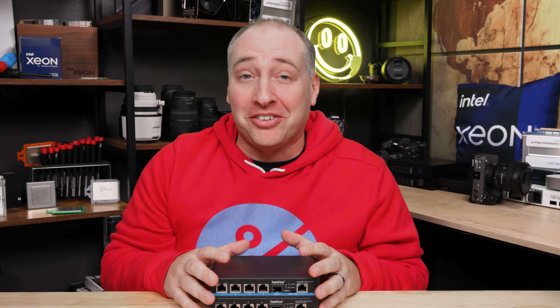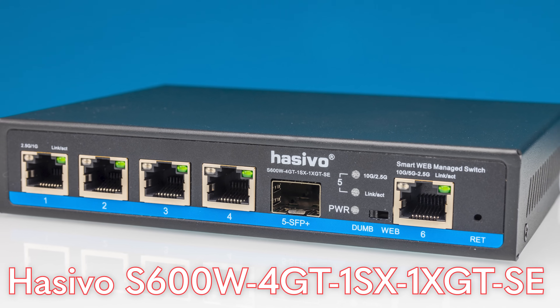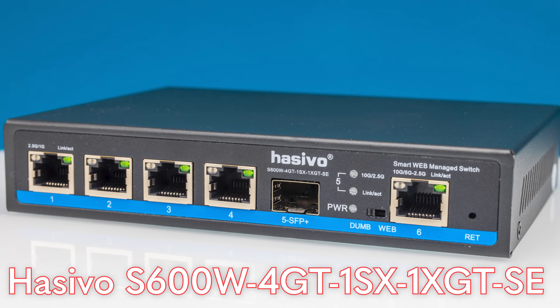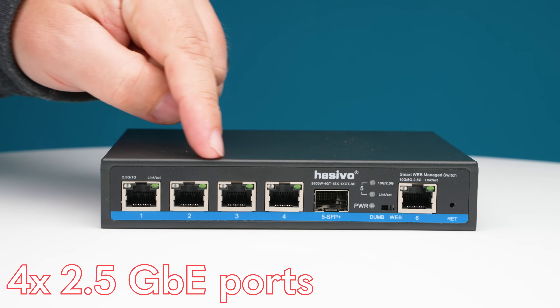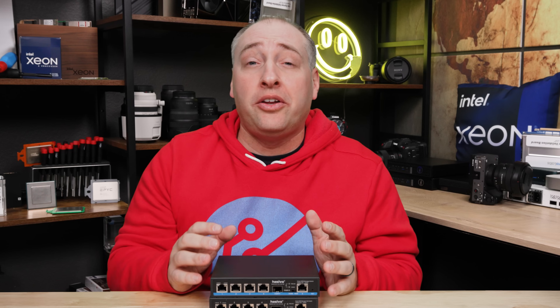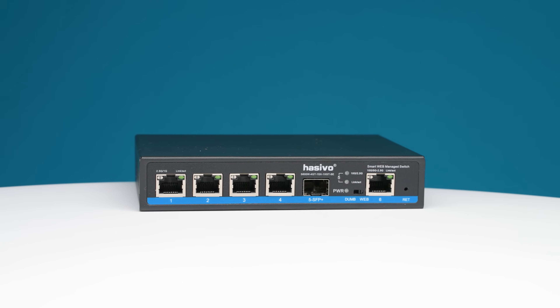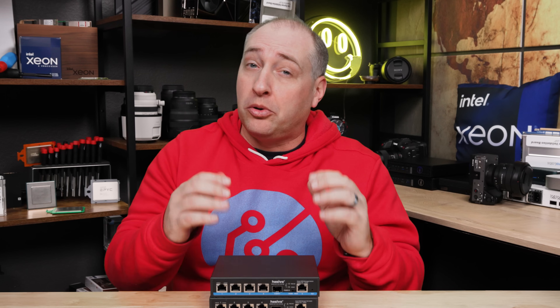Taking a look at these two switches, we'll start with the Hasvo S600W 4GT 1SX 1XGT SE. That's a complete mouthful, but it basically describes the port configuration. The 4GT tells us we have four 2.5 gig ethernet ports. Two and a half gig ethernet is certainly spreading like wildfire into a lot of systems, even mini PCs. And one of the big things we saw in 2023 was the price of 2.5 gig ethernet switches drop dramatically. This switch probably would have been about $500 in 2021. We also often now get 10 gig ethernet ports alongside the 2.5 gig ones.